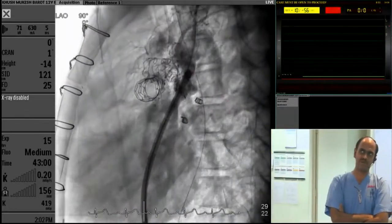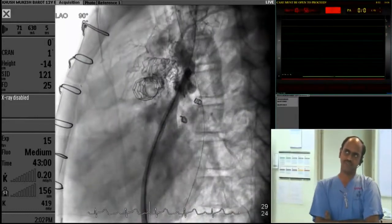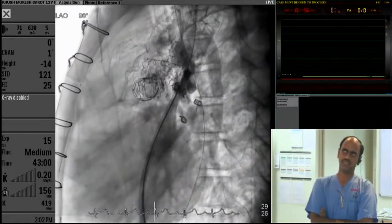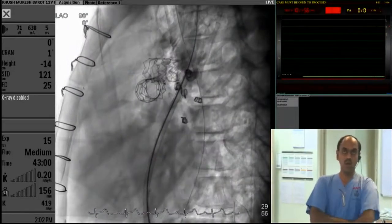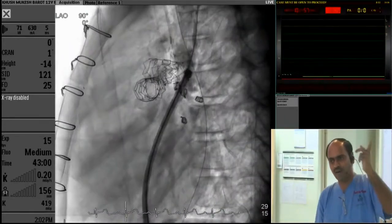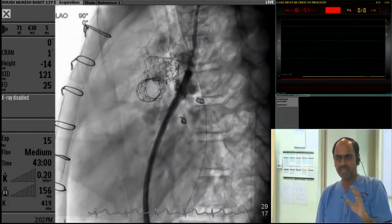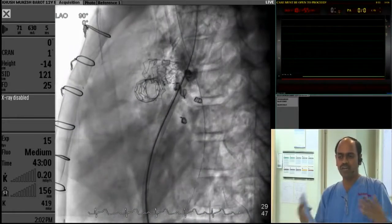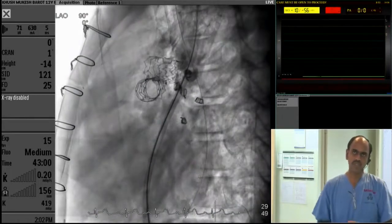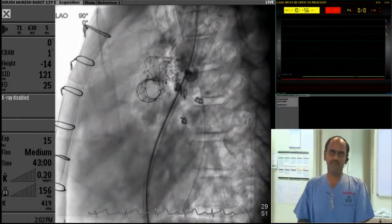I have a stent in the right pulmonary artery and a stent in the left pulmonary artery. There was a lot of flow — the superior vena cava was decompressing into the azygous before, but it was not good enough to decompress the pressure in the superior vena cava. There was a very prominent azygous noted during the previous diagnostic angiogram. I think we can see the filling of the pulmonary artery.